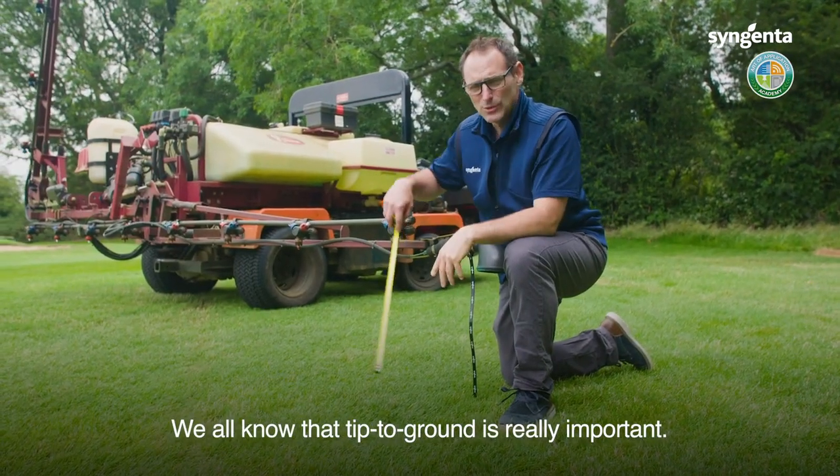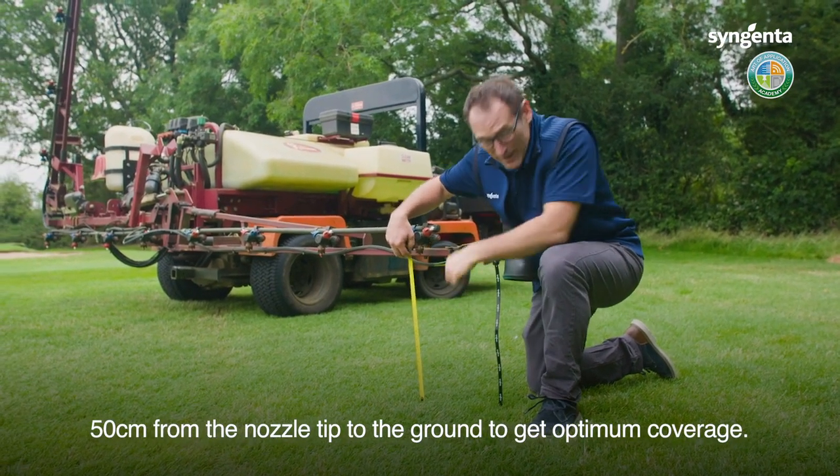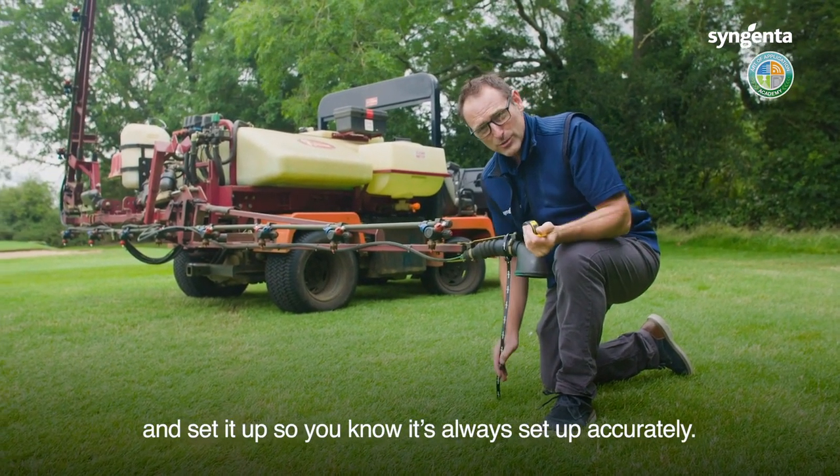We all know that tip-to-ground distance is really important — 50 centimetres from the nozzle tip to the ground to get optimum coverage, so measure that before you go out. Why not get yourself one of these zip ties so you can set it up and know it's always set accurately.